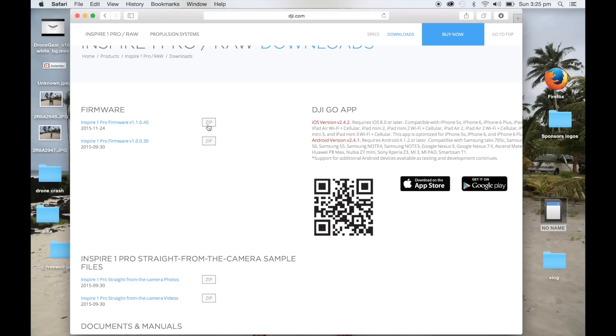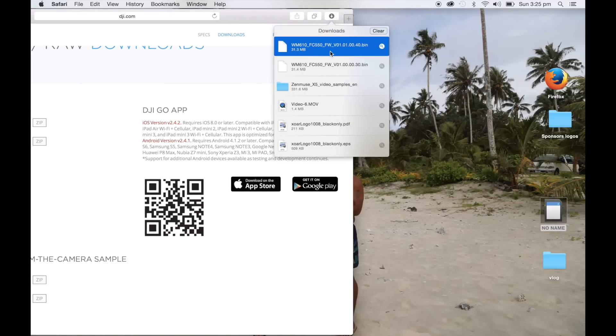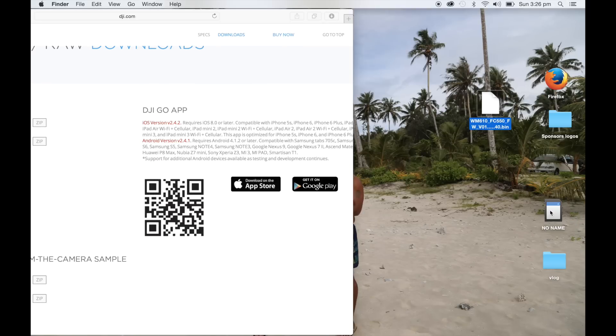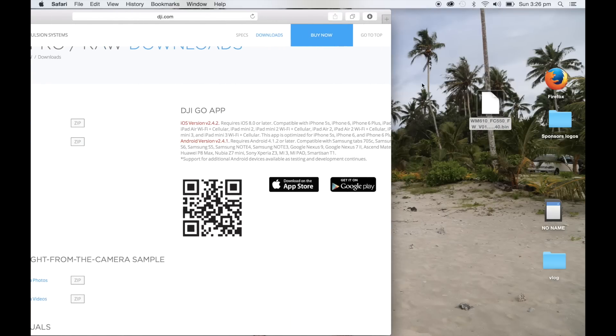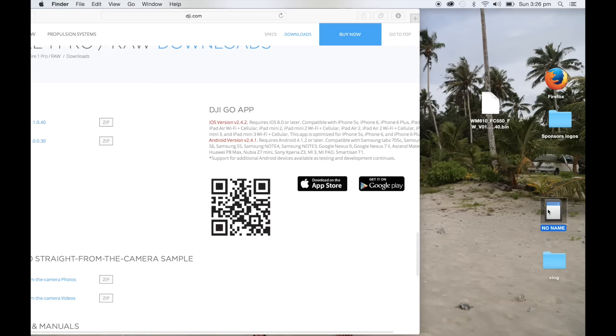So we're now going to download the new one, which is as of 2015, the 11th, 24th. That was only a few days ago. You'll see at the top here it's already downloaded — it's a quick download. So this is it here. I'm going to make sure we grab the right one: 1.00.40. I'm going to drop that on our screen. We know this is empty, so then all we've got to do is drag that into our SD card. As you can see, that's really quick. That's it guys — pretty straightforward.